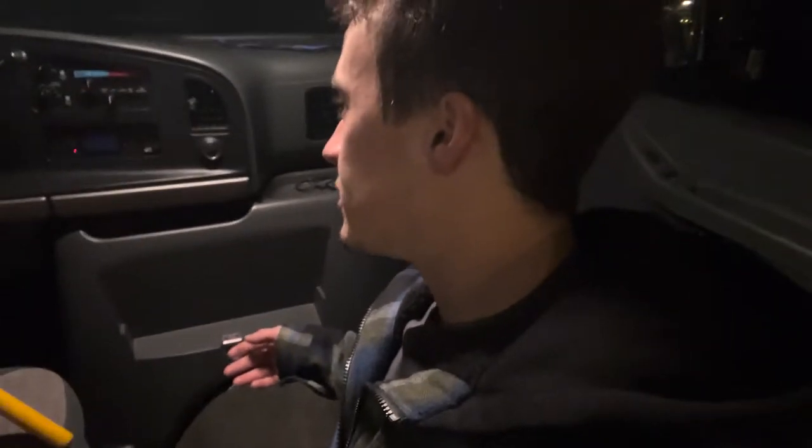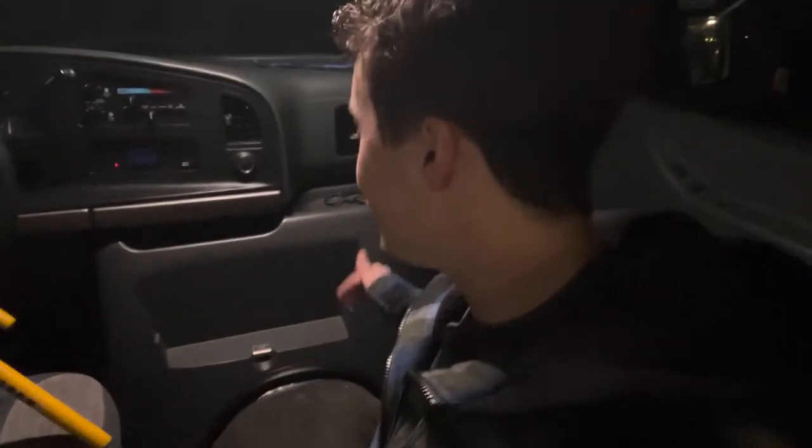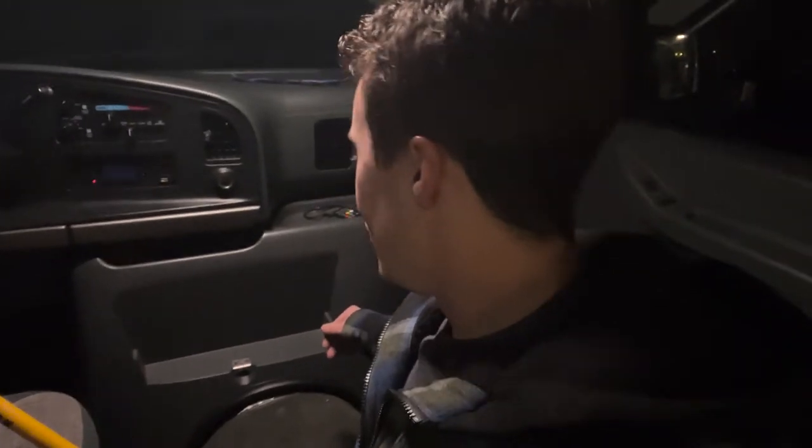I did find one in the junkyard but it was really beat up and it was tan colored. If I found one online it would probably be two or three hundred bucks. So what I'm gonna do is go ahead and make my own, and I think I can make it really cool and a lot better than the original. So let's get this thing started.